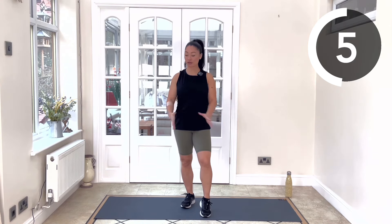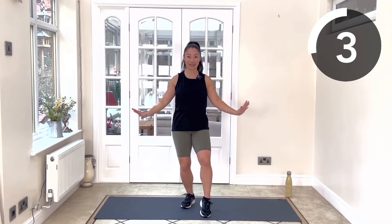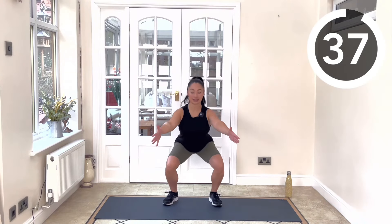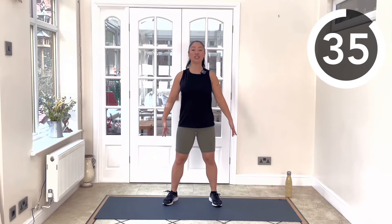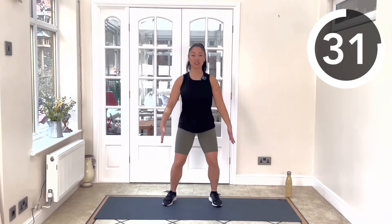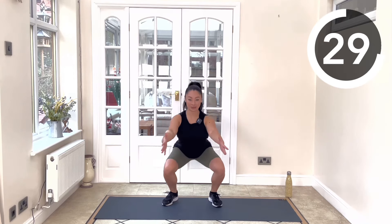We're going to kick start the workout with a warm-up with four exercises and then we'll go straight into the main workout. So grab your mat, make sure you've got a clear space to work out in and follow along with me. We're going to start with some bodyweight squats for 40 seconds, just getting as deep as you can. You can use your arms as a bit of counterbalance if you're struggling to find that balance.